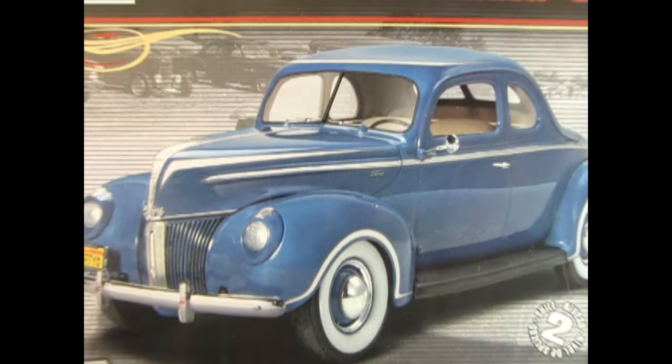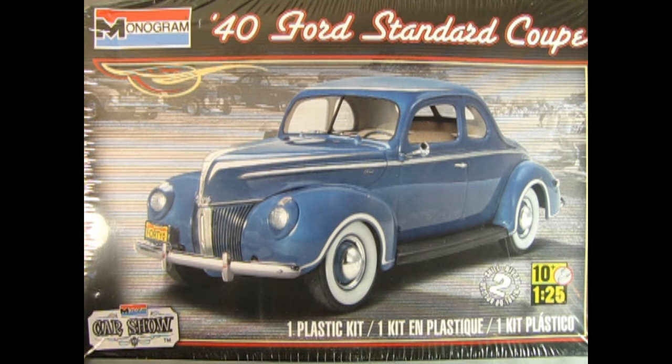We wind the clock all the way back to 1940, just a year after World War II started, and we can see this amazing 1940 Ford Standard Coupe by Monogram. I do believe this is actually a Revell kit, but Monogram and Revell merged together and the name badge flipped across different models. I'm assuming this originally started off as a Revell kit, considering it's in 1/25th scale and Monogram traditionally stuck to 1/24th. But overall, you can see just how cool this thing looks.